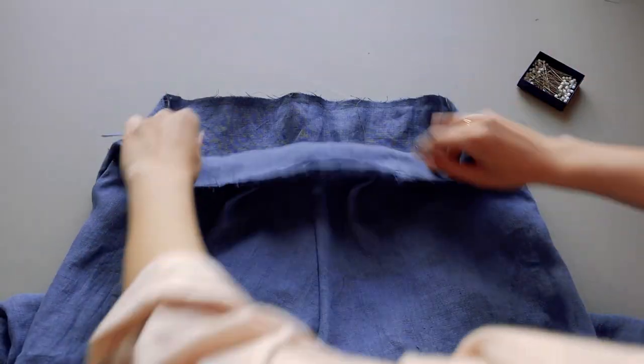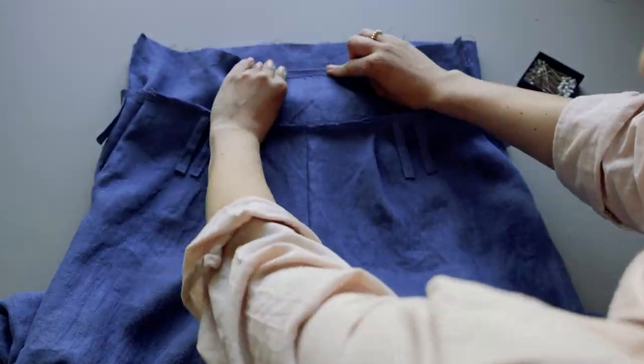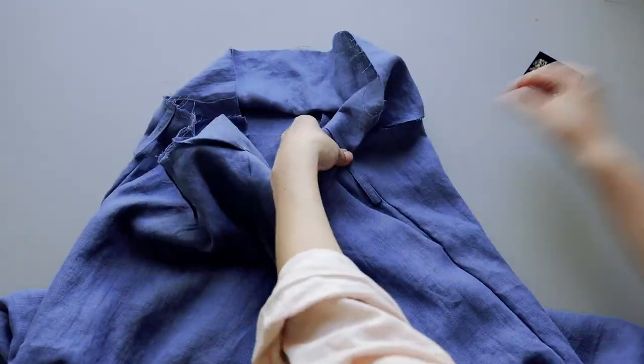Pull out the waistband and fold it over the stitch line. Leave a small gap when topstitching to insert the elastic.